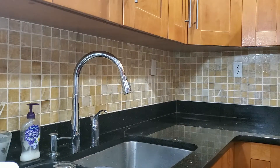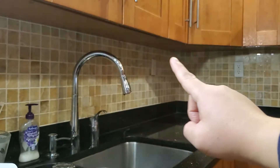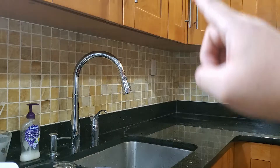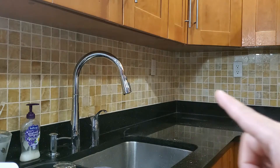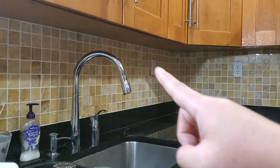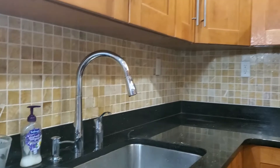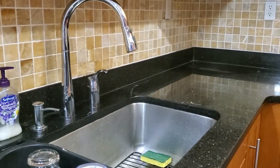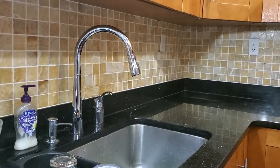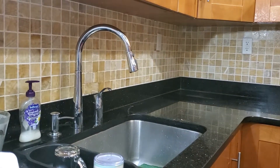I'll be installing the LED strip underneath the cabinets along the entire length. As you can see, there's always a shadow cast by the overhead lights — no matter what lights I turn on, the shadows remain. I'm hoping to brighten up these dark spaces, especially since dark countertops tend to absorb all the lighting from the ceiling, so this will give the kitchen much more workable light.